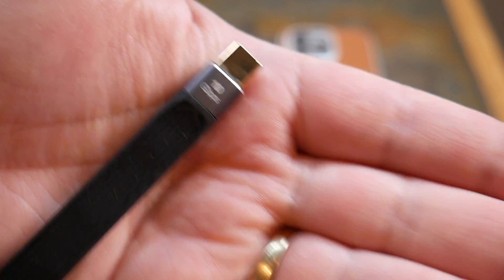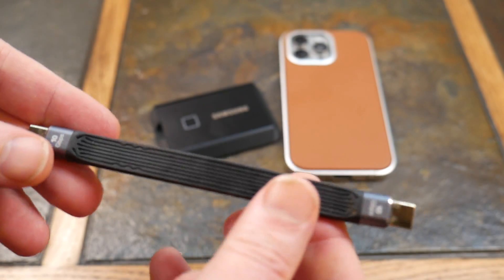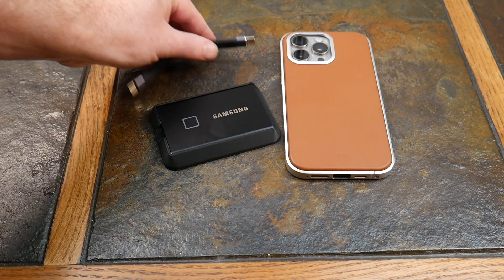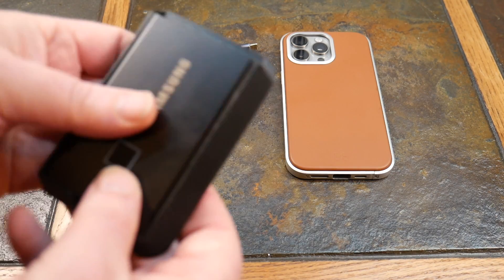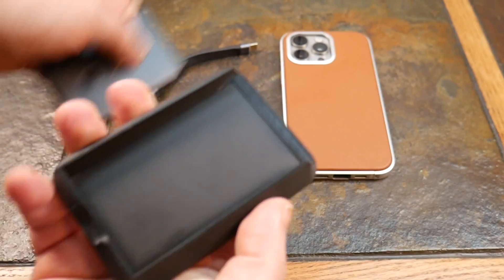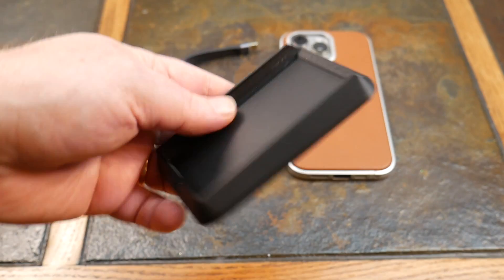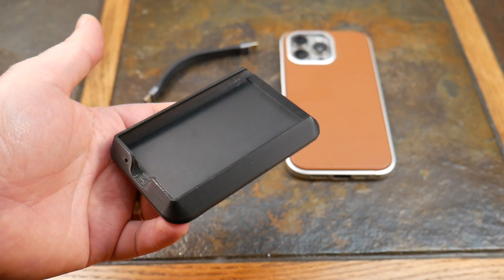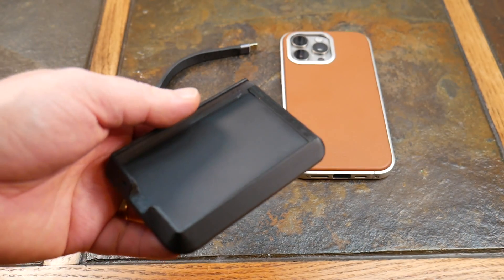So I have a 10-gig-per-second cable — short, but it works. And this little mount here — I'll have a link for it — is a MagSafe mount made specifically for the T7. It doesn't have to be the Touch version. If you just want a T7 without the touch biometrics, you can get that.